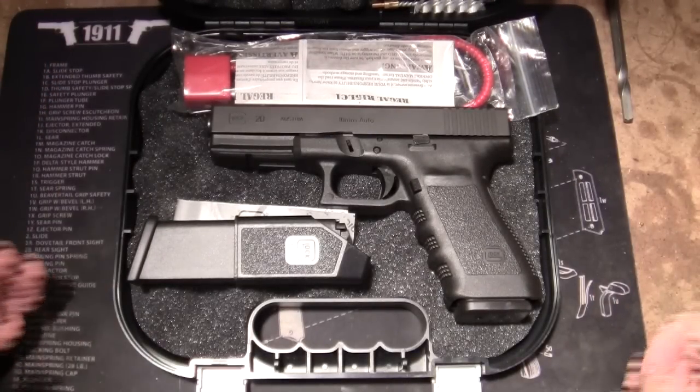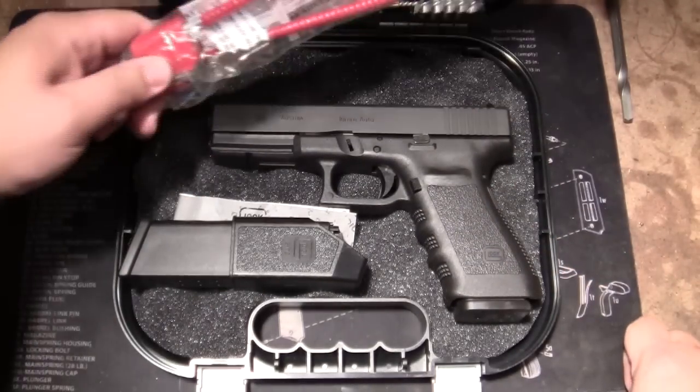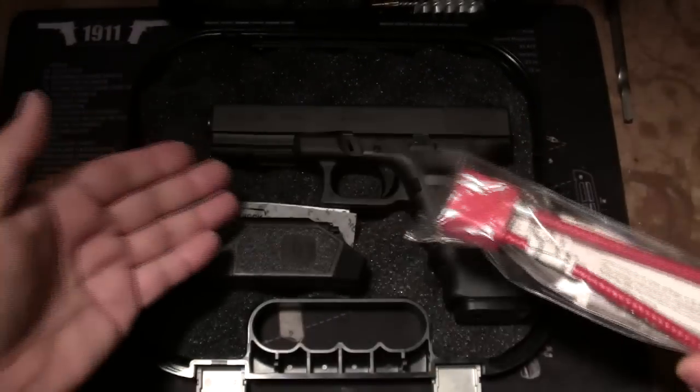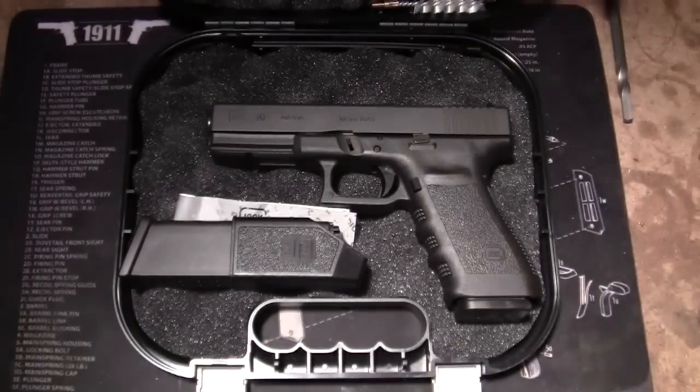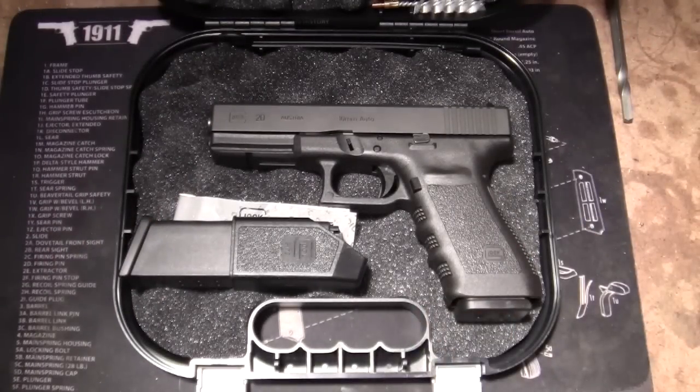If you look in the box, you'll see it comes with a standard Glock magazine — two magazines in this case — and a lock, which you can need or not. So, a lot of Glocks out there, this is obviously a full size Glock.